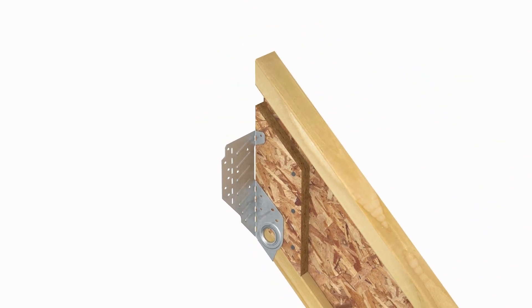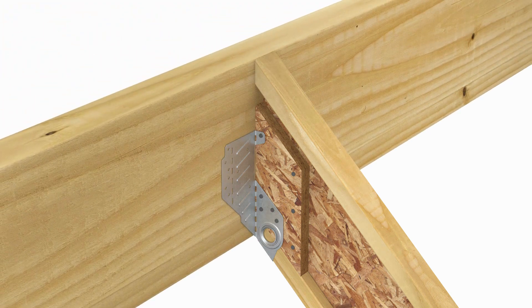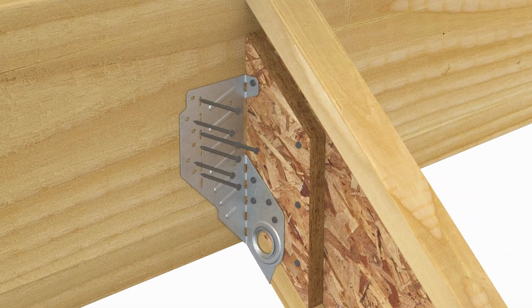Next, fill all round and obround holes in both sides of the strap. Raise the rafter into position so that the top of the rafter and the top of the beam align, ensuring bend lines are plumb. With flanges flush against the beam, fill all remaining obround nail holes.